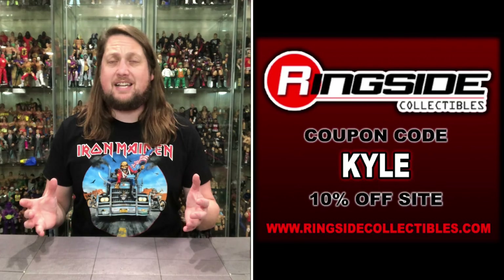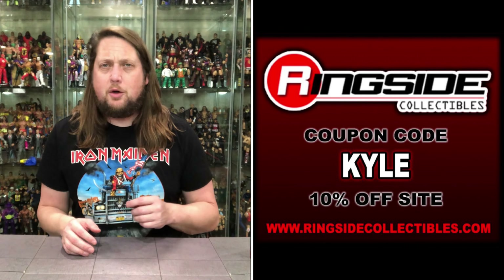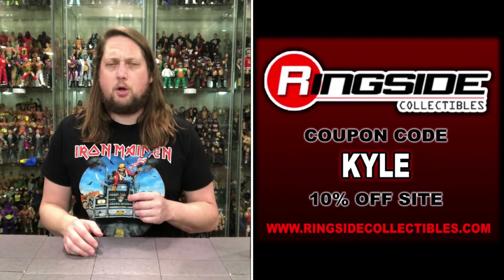Welcome everyone. Kyle here and welcome back to the channel for another Chella Toys Uncensored line unboxing and review. Today on the channel we've got the Chase Variant Edition of the Dynamite Kid. For all your wrestling figure needs and a whole lot more, make sure you're hitting up Ringside Collectibles. Use discount code Kyle, save yourself 10%.